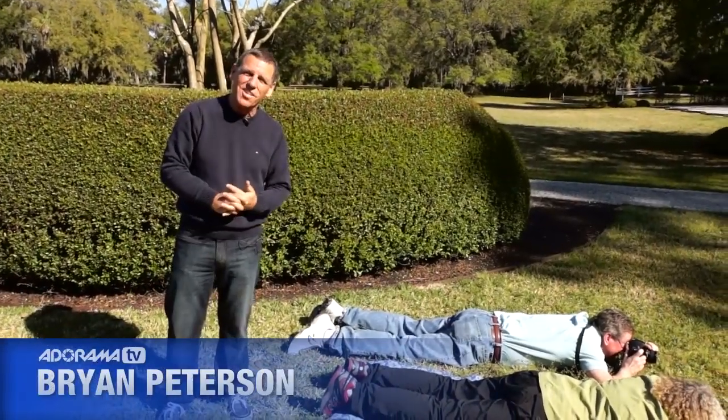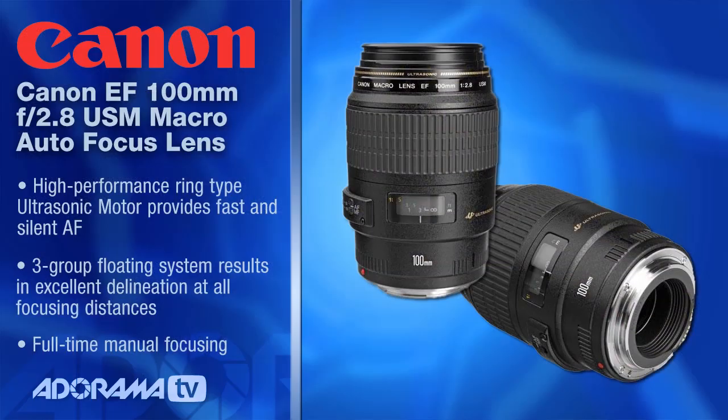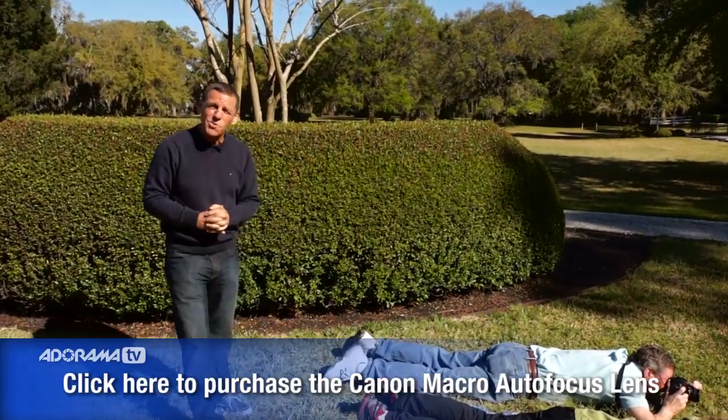I'm Bryan Peterson and you're watching AdoramaTV. Now, just as a quick sidebar, we've all got our macro lenses. And if you're looking for a macro lens, Adorama is the place to go, because you can't get any service that's better and you can't get prices that are lower. So do what I do and shop at Adorama.